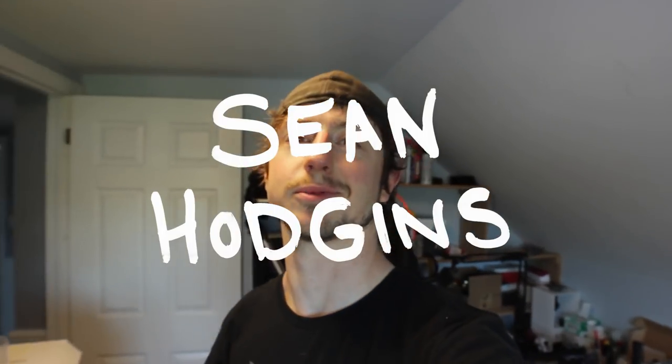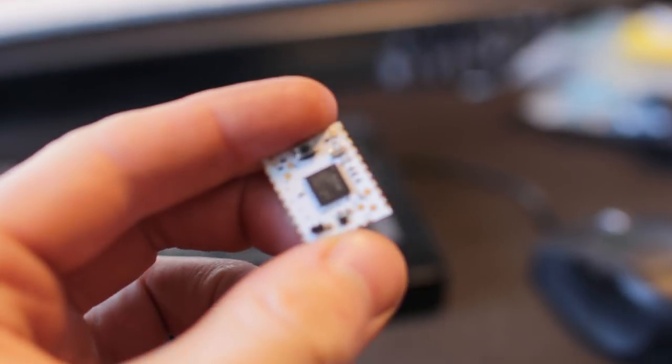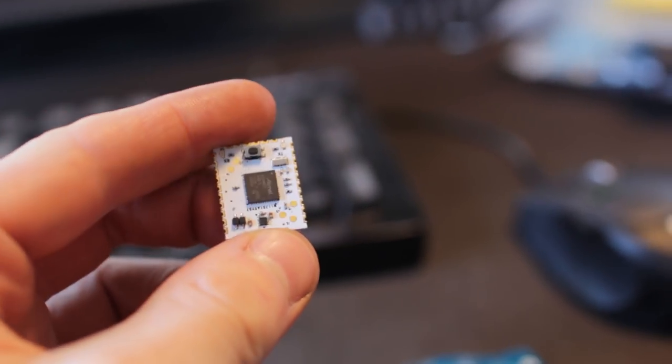Hey everyone, my name is Sean Hodgins and welcome back to my channel. I've got a Kickstarter going on right now for the HTC module — it's an easy-to-solder little Arduino module. Go and check it out, and as I mentioned, over the course of the Kickstarter I'm going to be releasing open source projects that you can use the HTC module on.